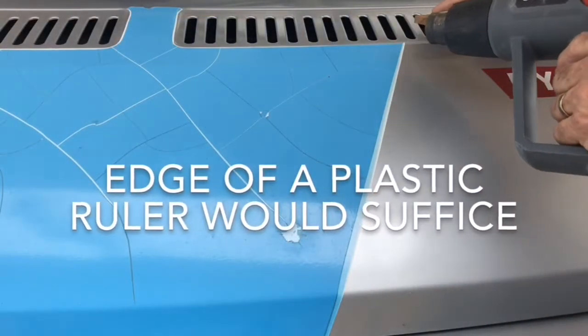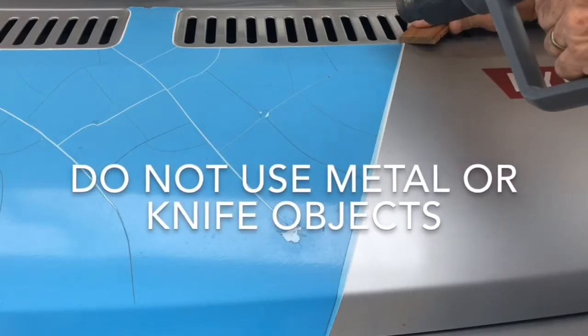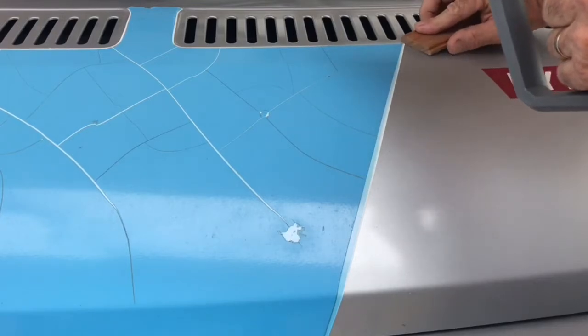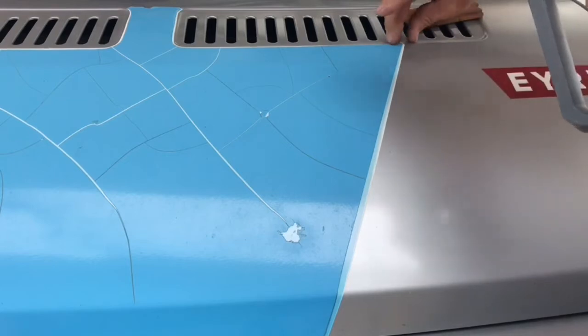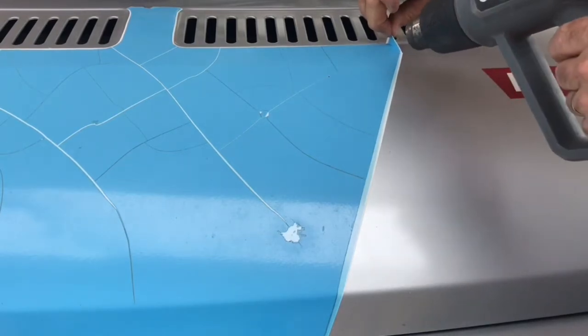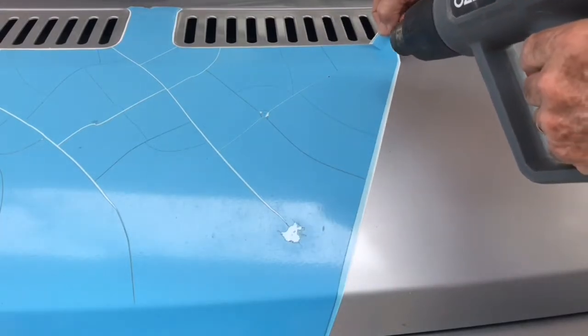That'll help to sort of get up under the edge of it. Once you've got a visible edge that you can pull on, then it's easy going. If it's too hot for you to touch, well then it's too hot for the job.